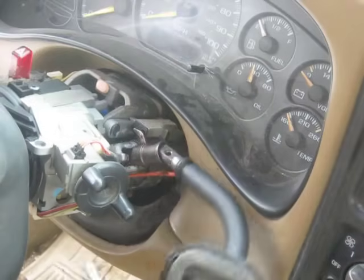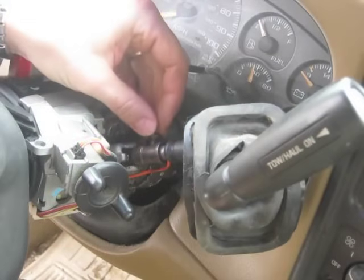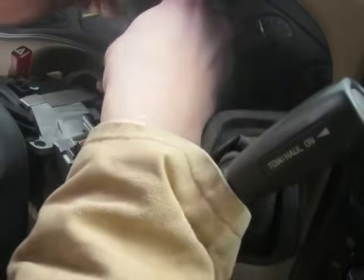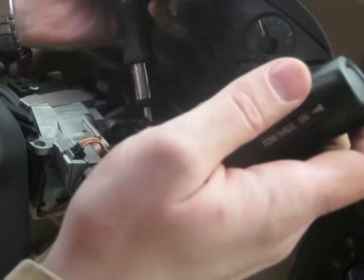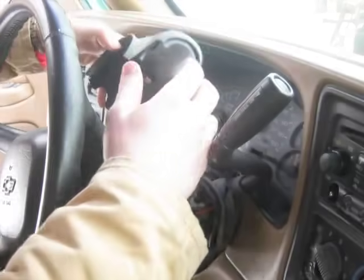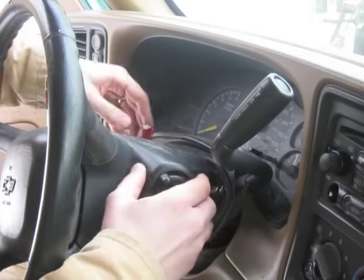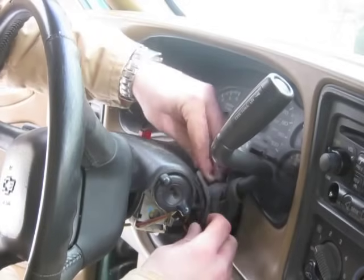I'm going to put this all back together. Slide that back in, slide that down real good. Put the top panel back up here. Slide your boot back underneath it.